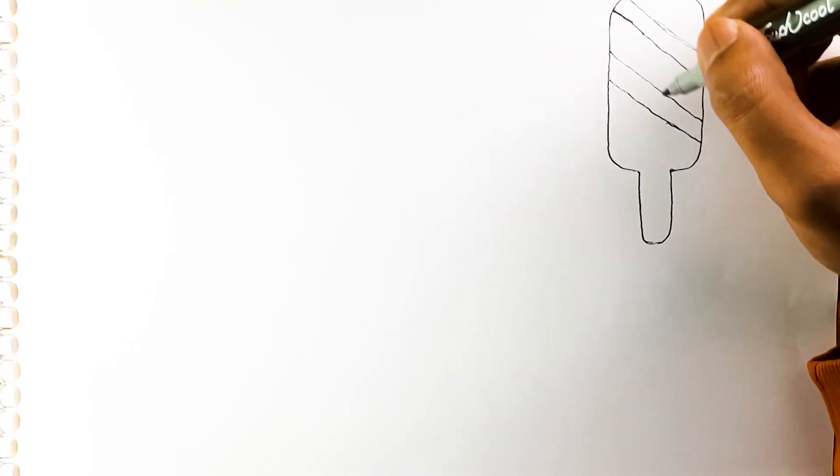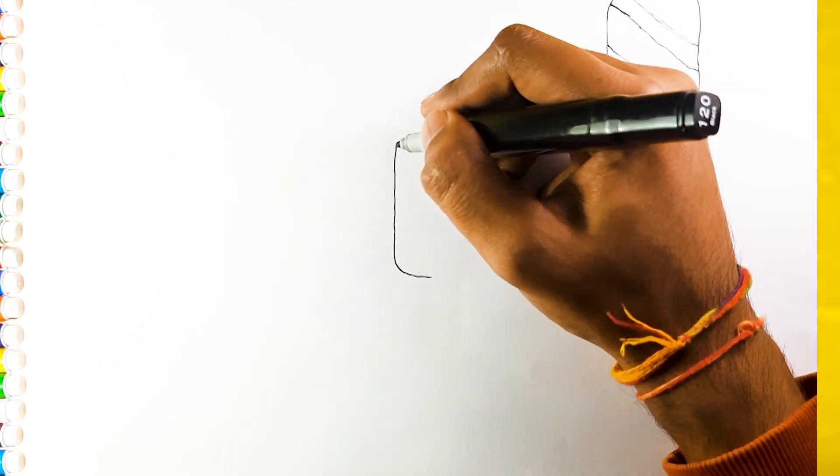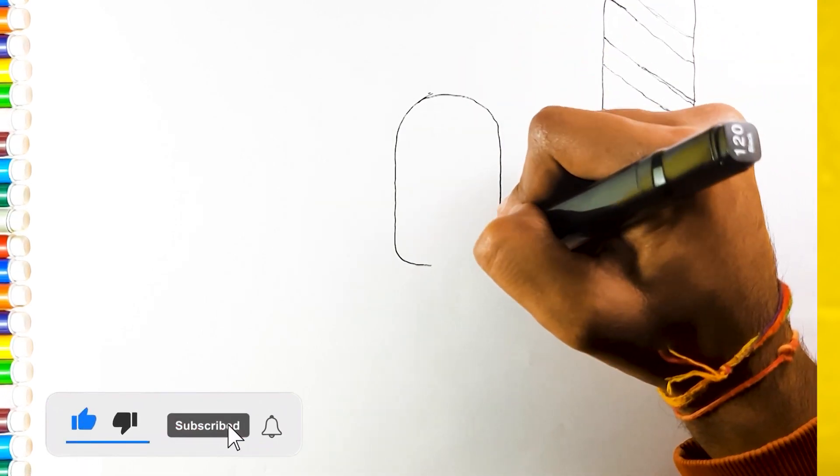Let's start by drawing a rectangle and lines on it. It's the body of our delicious ice cream. And draw a handle stick to hold. Let's jump on to the next ice cream.